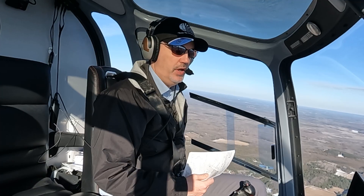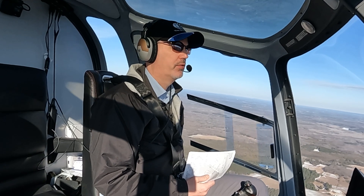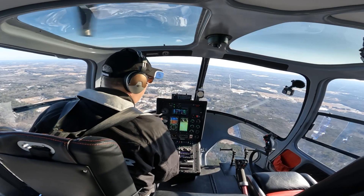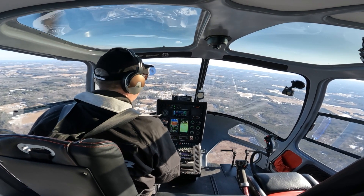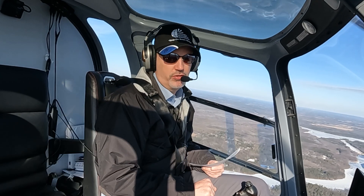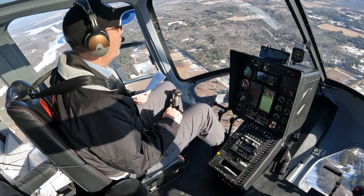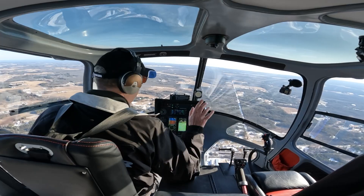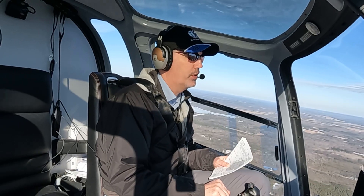As we come up on 2,300 feet — this is our entry into the approach — I'm just going to hit altitude and it's going to capture that altitude. You can see it's pitching the nose down. Some helicopters have fully mechanical flight controls and don't use hydraulic boost, so we use a trim system similar to what you have in an airplane. The autopilot has the built-in functionality to run that trim, so when you punch the autopilot off at the bottom of the approach, the helicopter is in trim.